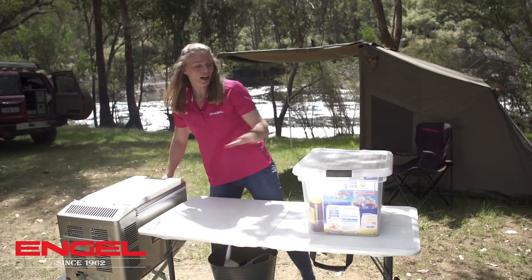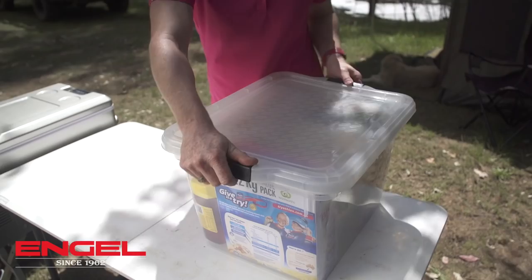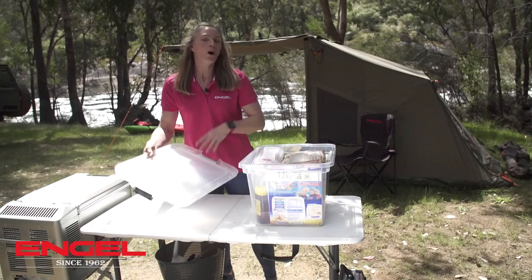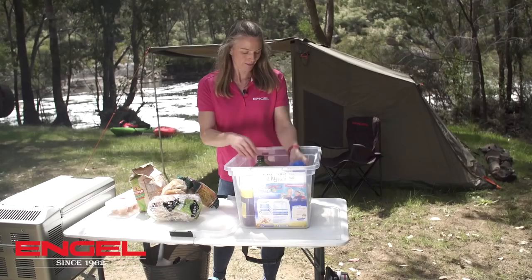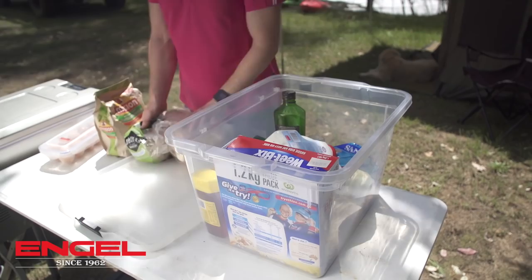When I'm packing my dry food I like to keep it in a tub with a lid because it stops animals like possums getting into your food, or rain if it's wet. I keep my eggs in here, cereal, snacks for the kids, I've got my hamburger buns and some bread. I've also got my pasta and fruit as well as a pancake shake for the next day.